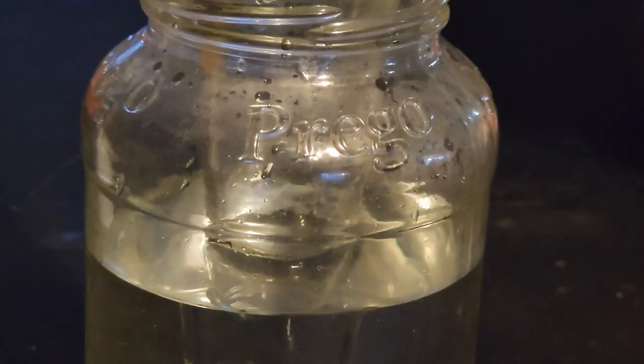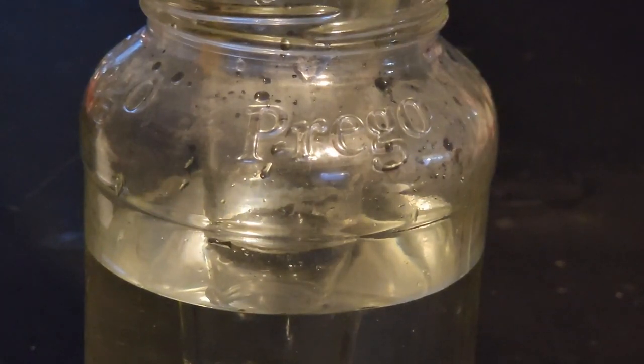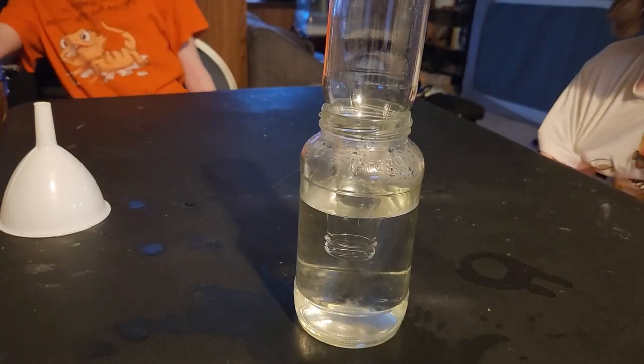What do you think would happen if we increase the air pressure of this room? What do you think would happen to the water? As the air pressure goes up, the pressure is going to displace the water. Let's test it.